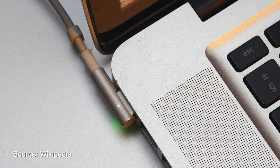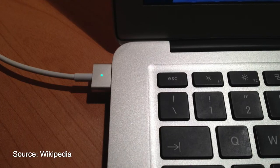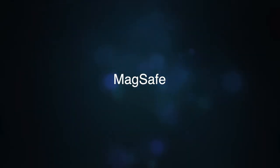It can magnetically connect to your MacBook so that if the connector is tugged, it will pull out of the socket without damaging the connector or the computer power socket. That is MagSafe we usually knew before, for Mac.